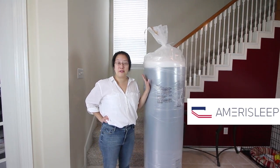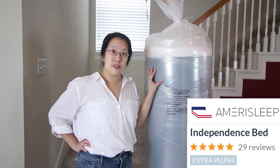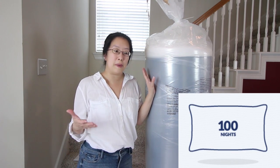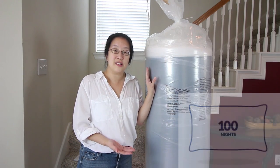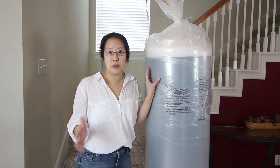Hey everyone! We just had our newest memory foam mattress delivered. This is the Amerisleep Independence Bed. It is their plushest mattress, the 14 inch queen size. It comes with a 100 night tryout period — Amerisleep lets you try the mattress for 100 nights and if it doesn't work out, they'll come pick it up and give you your money back. I've never seen this before in the industry, so I thought that was pretty cool.